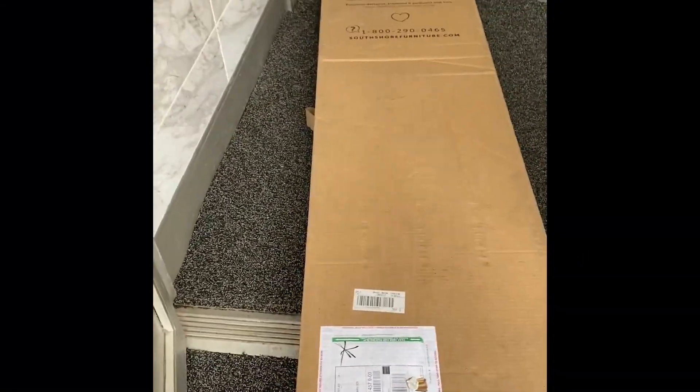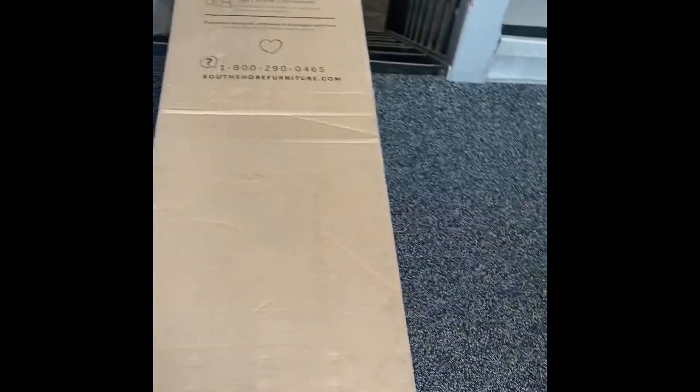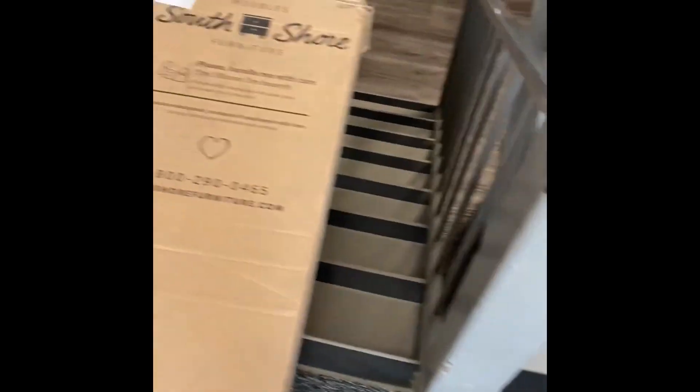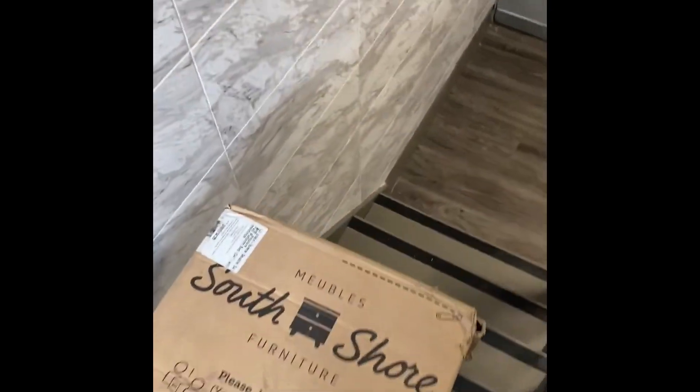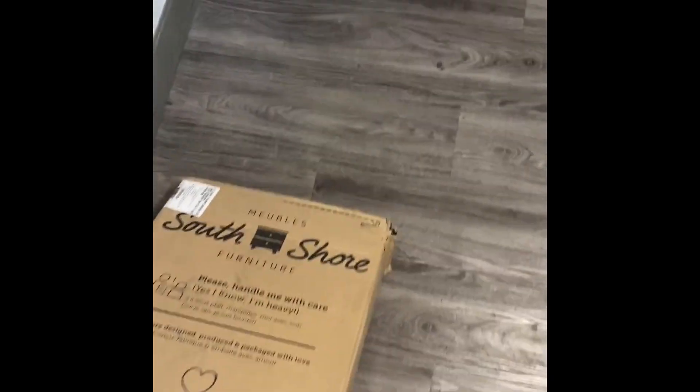Like always, my box was left outside, but this time they called me to come pick it up. When I went out there, he was gone, so I had to bring it down by myself. This is one heavy piece of equipment. This time I ordered from Home Depot — it came late, but it came, and I'm proud of myself.